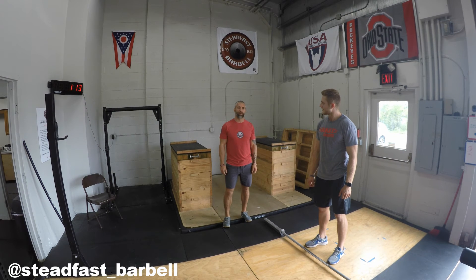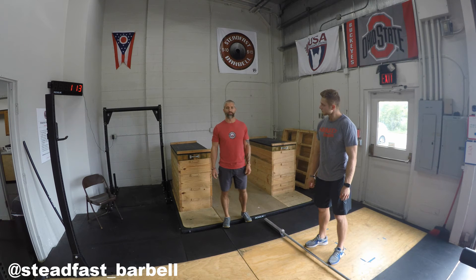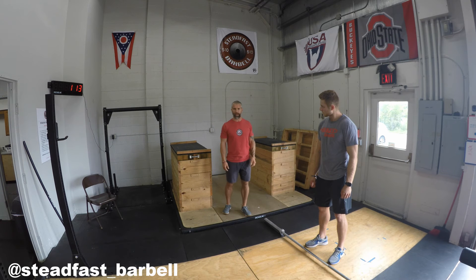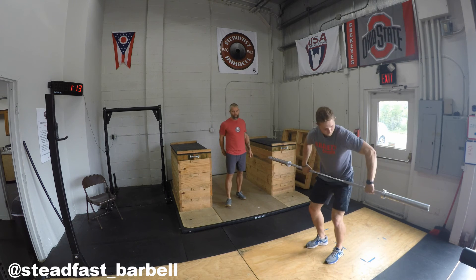We've made our way to the final segment of today's warm-up. We've hit everything we need to cover — general warm-up and specific activation drills. Now we're just going to do some movement prep for the movement pattern of the snatch. I want Ryan to work through some progressions, keeping the bar close and finishing overhead. We're going to perform muscle snatches — a great way to prep the movement pattern required for the snatch.